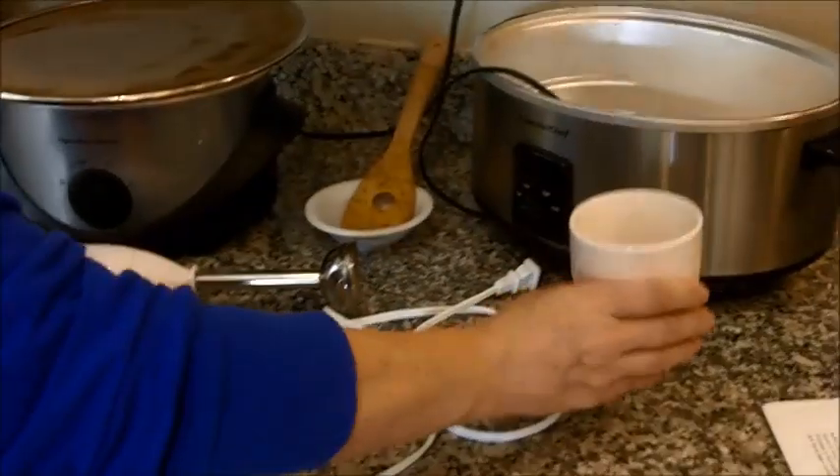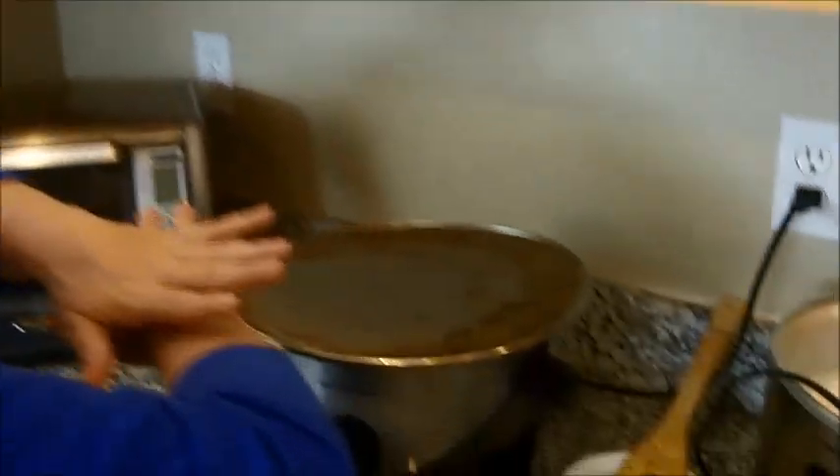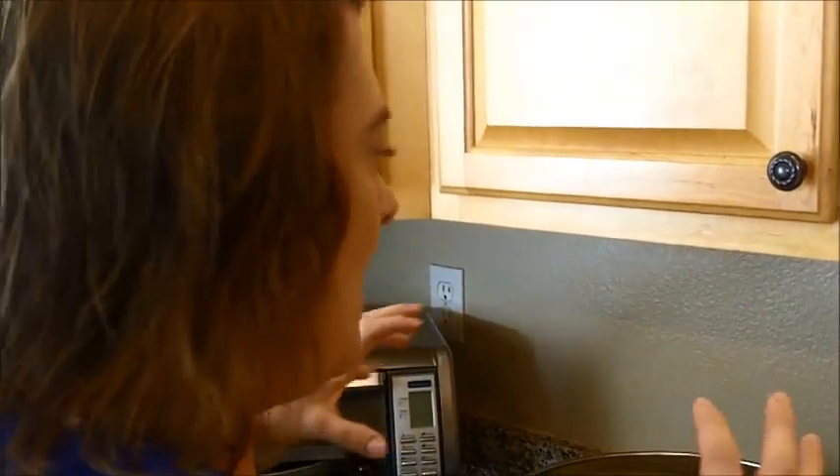Hi, it's morning. Apple butter has been cooking all night. My morning coffee is brewing. We're going to do the big reveal — see what it looks like. Remember, the apple butter cooked all night long on low and I left the lid off so a lot of the moisture could dissipate, reducing the spices and apples down so we get this nice, rich apple butter.